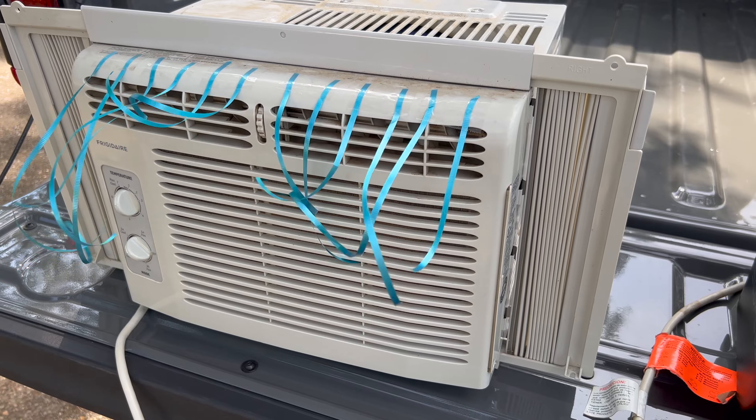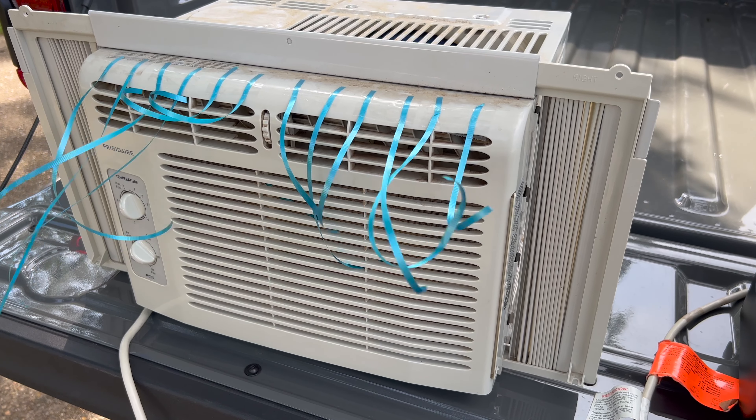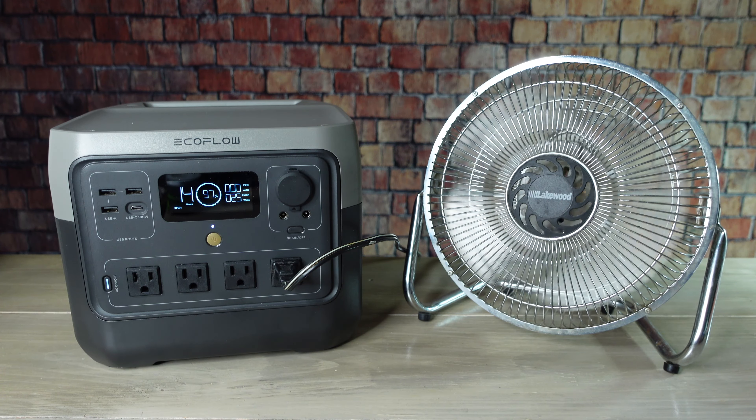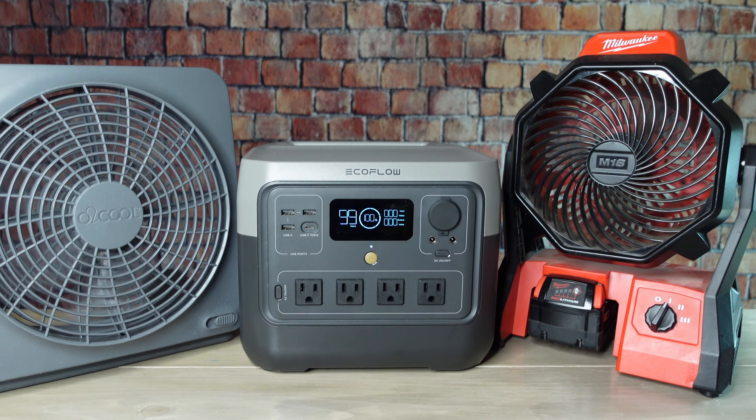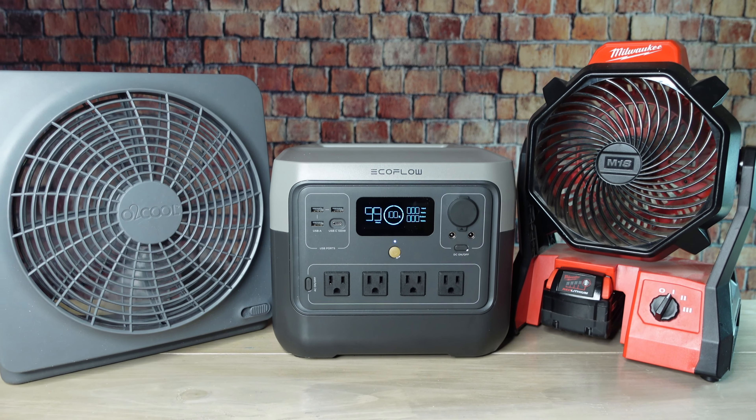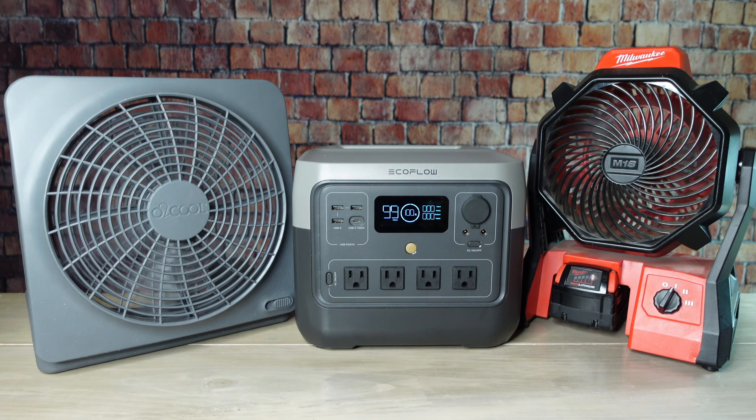You probably won't be able to run an air conditioner, at least not for very long, but it will do a very good job running a fan for several hours. One thing I prefer is to use fans that have rechargeable batteries since they last a long time and can be placed in different areas of your home.